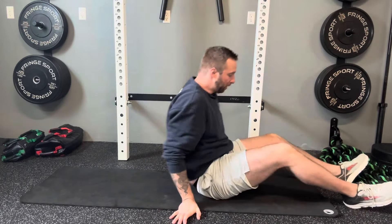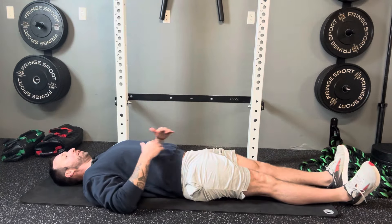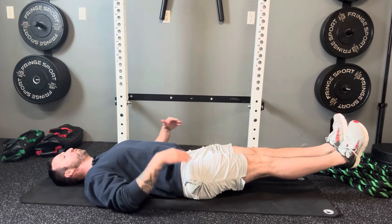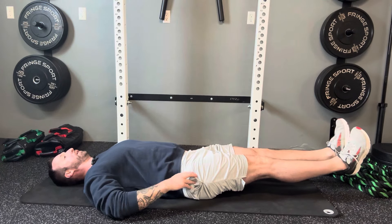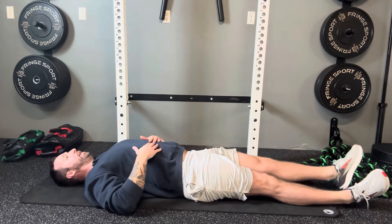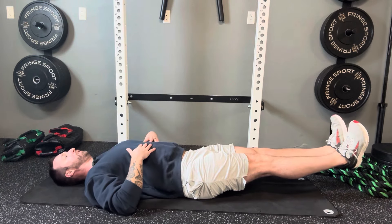Another great core exercise you can perform on your back without using your shoulder is a simple leg hold. Lie on your back with feet extended out in front, then lift your legs and hold that position. You do need a certain amount of foundational strength for this — we don't want the pelvis to rock forward and the lower back to arch, as that contributes to lower back pain. But if you're strong enough to hold the position, this is a great shoulder-free core strengthener.